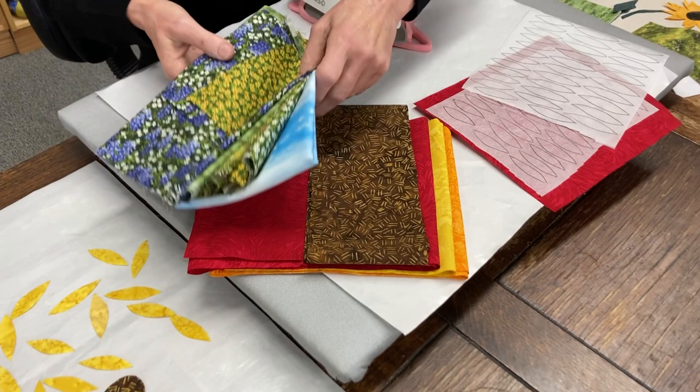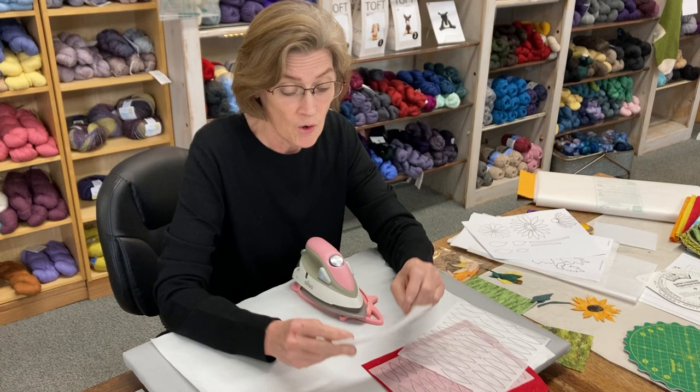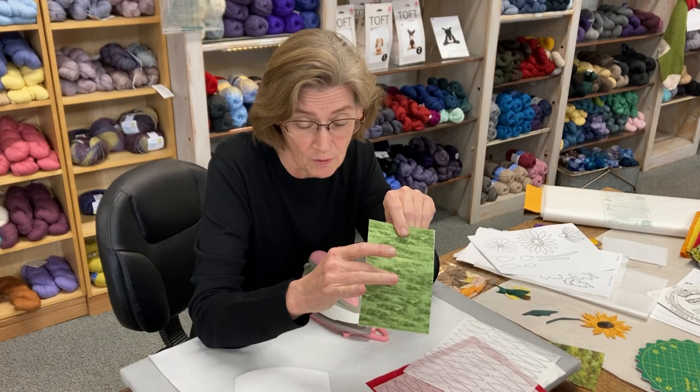I've talked before about the foundation which is fast diffuse. It's got fusing on both sides. Well, once you put a background on there, this no longer is fusible. So to do the flowers, you actually have to use a fusible web now.